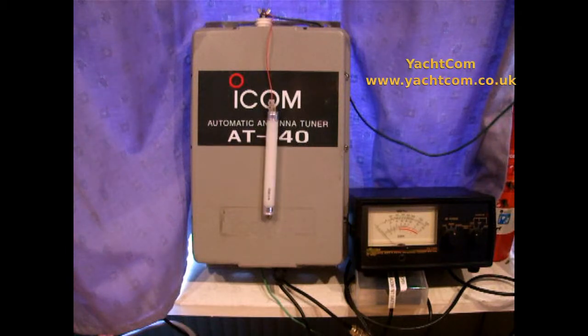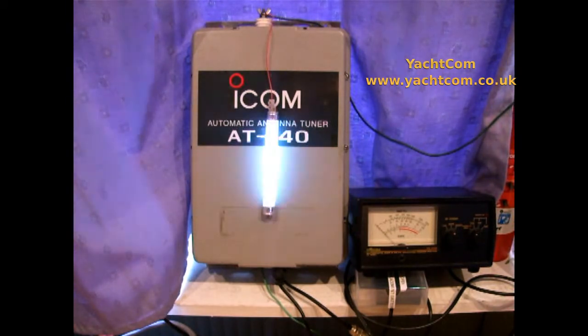This is Bob from Yachtcom testing, and as you can see we're playing with a fluorescent light which flashes when I talk, and a power meter. Let's see what happens.